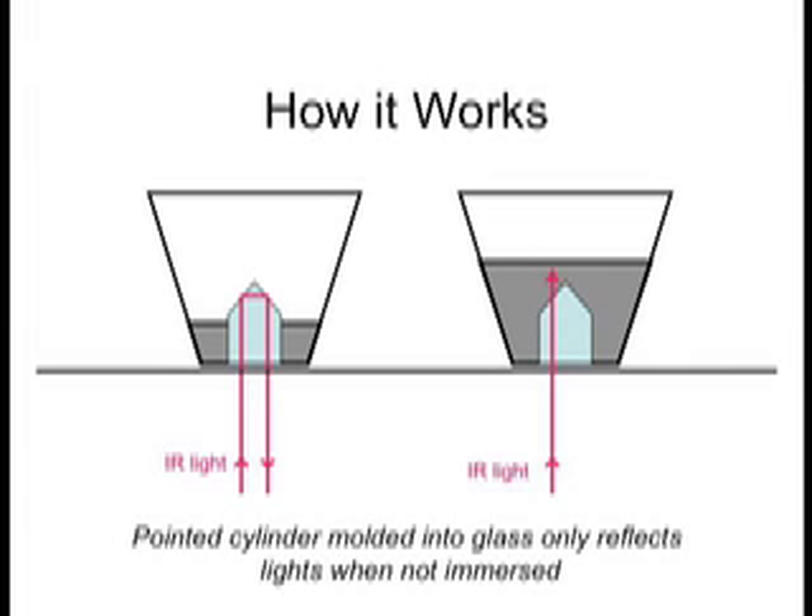Surface Wear incorporates an optical prism designed into the base of the glass. The prism is designed to reflect light when it is in air. However, when covered by a fluid, the indices of refraction are close enough that most of the light escapes.